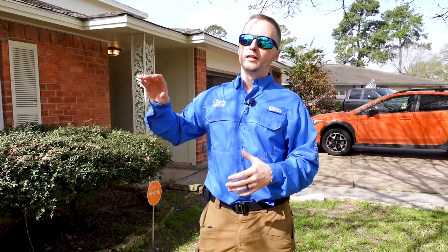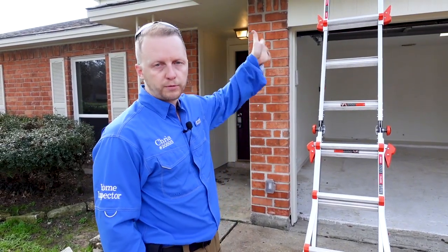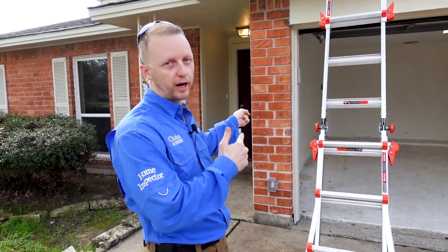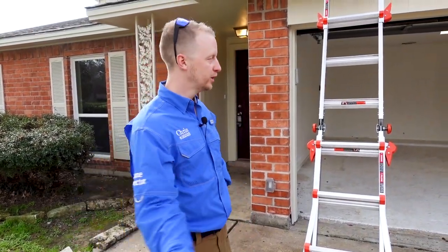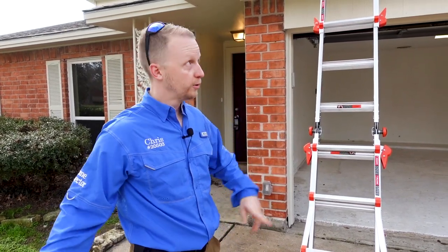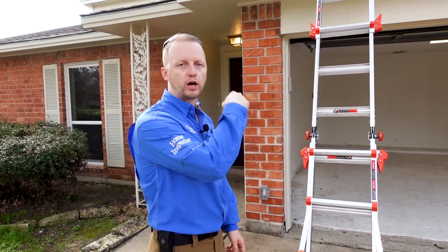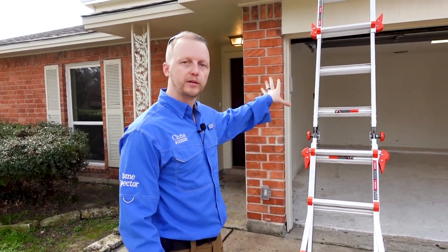So that being said, let's go around and talk about this property. Let me show you everything that I found on it and let's go check it out. We're going to go up to the roof first and show you some of the things we found. We're here with Josh — he's finding some things in the attic. I'm going to knock out the roof and the exterior with you, and then Josh will do the attic space and some of the interior finds.